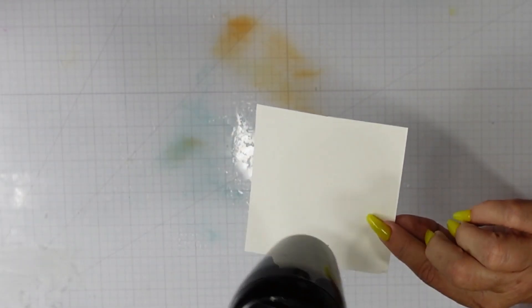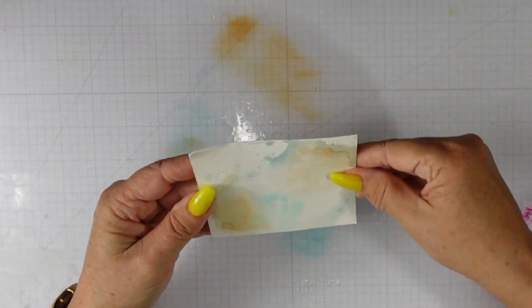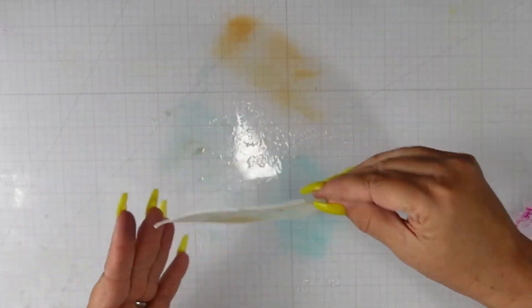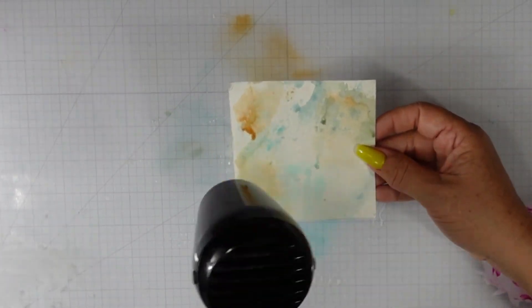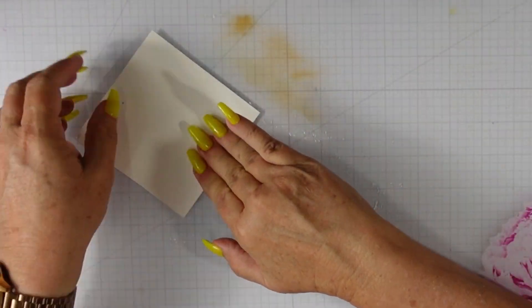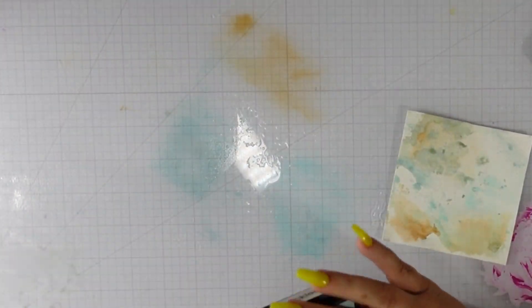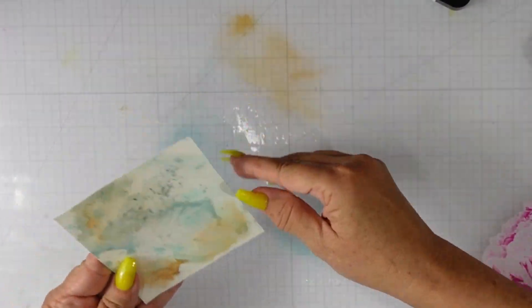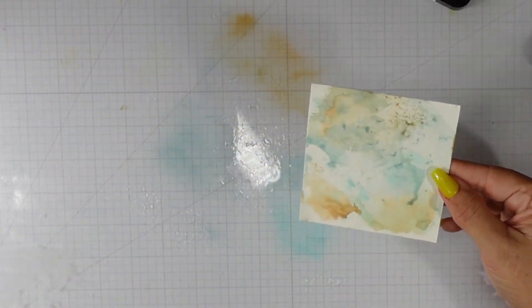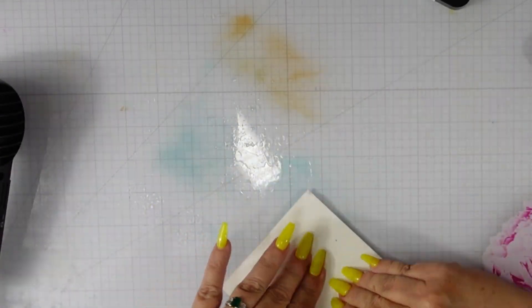I'll use my Ranger heat tool to dry my card panel, and once it's dry I'm going to go dry to wet, smooshing it into the wet ink. The tea dye and speckled egg actually create a really green color — you know how when metal gets that patina on it, it creates that green appearance? Those two colors create that effect even more than the salvage patina.